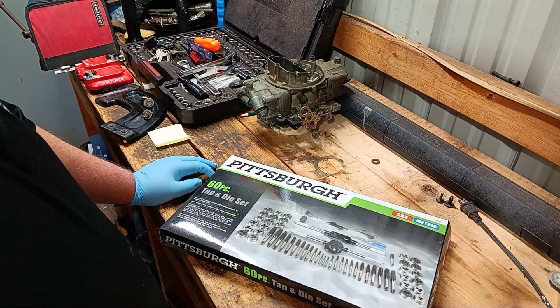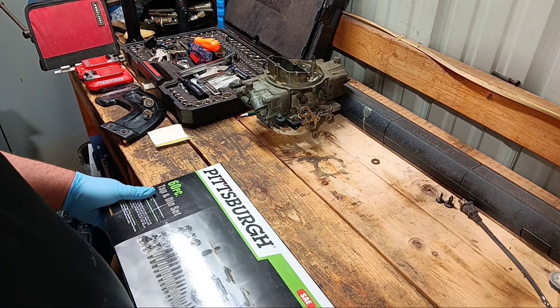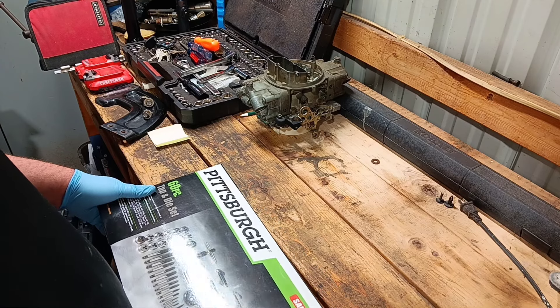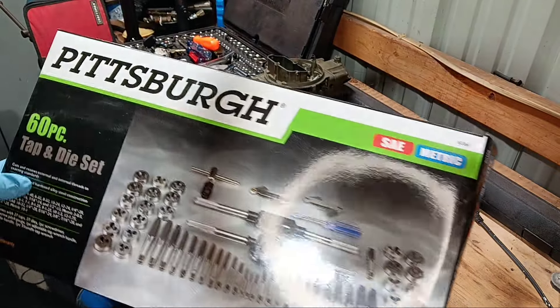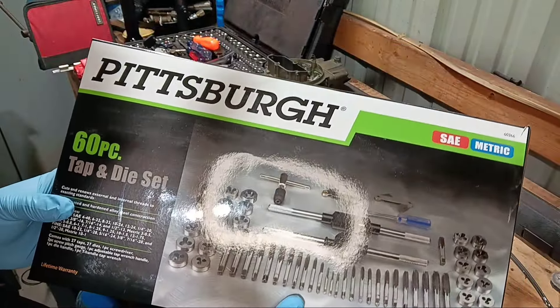Hey, what's up YouTube? This is Hoob with Hoob's Garage. I've got Tool Review Tuesday going on here. I've got a tool here that I've had for a couple of years and never used yet — that 60-piece tap and die set from Harbor Freight, Pittsburgh.